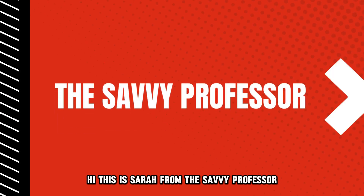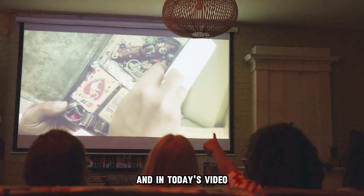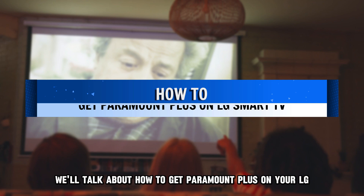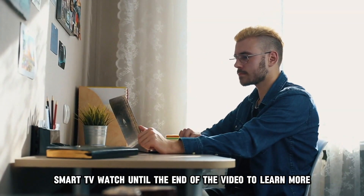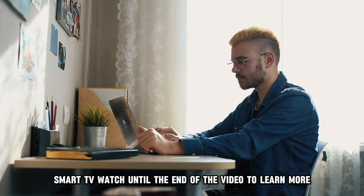Hi, this is Sarah from The Savvy Professor, and in today's video we'll talk about how to get Paramount Plus on your LG Smart TV. Watch until the end of the video to learn more.